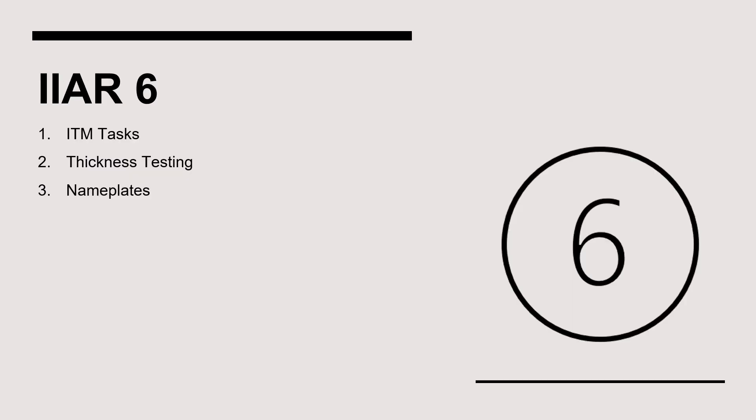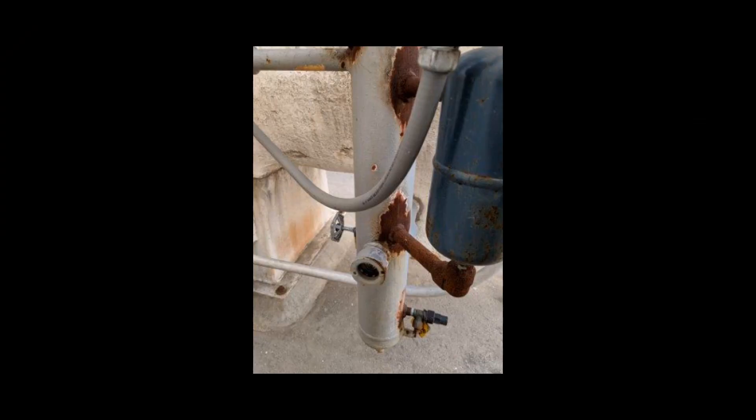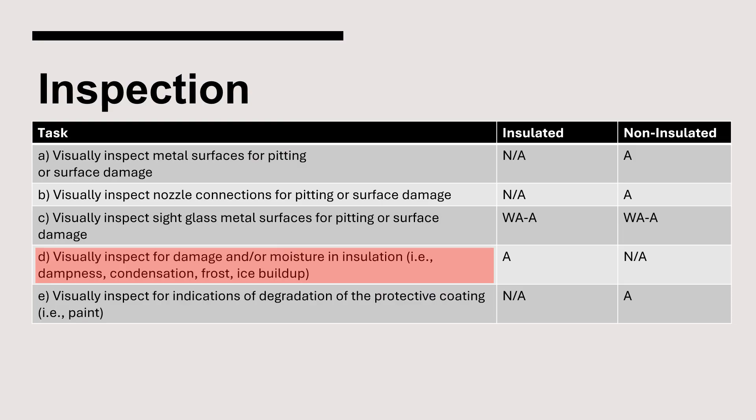Now let's turn our attention to the inspection, testing, and maintenance requirements for suction accumulators, contained in Chapter 10 of IIAR Standard 6. All non-insulated pressure vessels must be visually inspected annually to identify pitting and surface damage. IIAR 6 also requires that the metal surfaces on sight glasses be visually inspected for pitting or surface damage. The vessel insulation must be inspected for damage that could result in corrosion under insulation; evidence of insulation damage includes dampness on the exterior of the jacket, condensation, frost, or ice buildup.